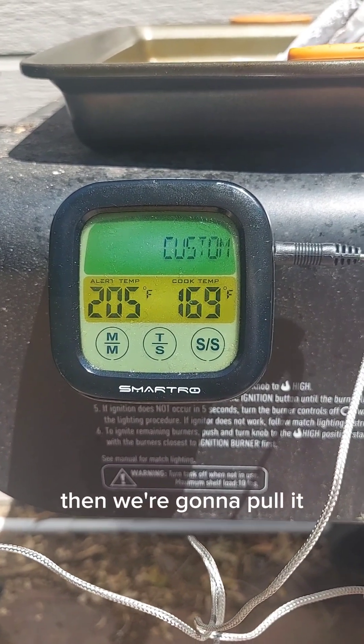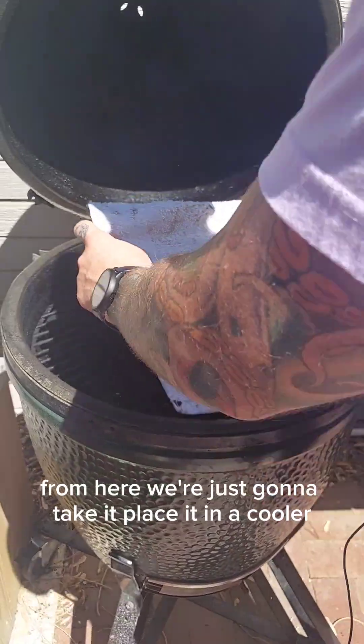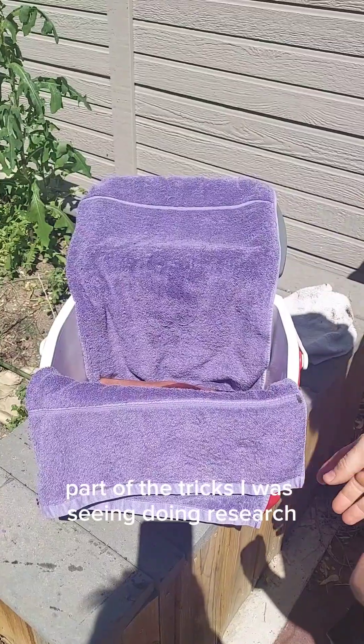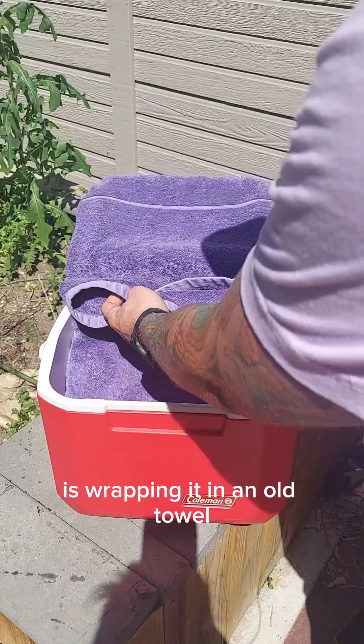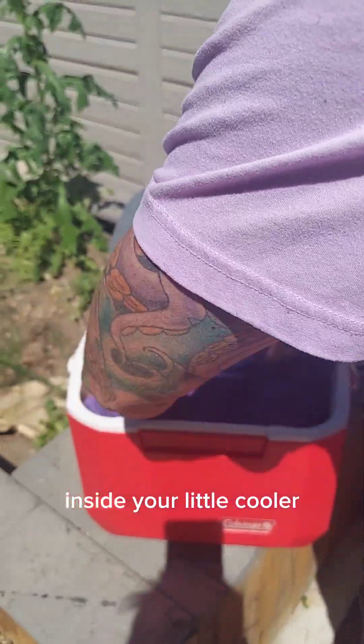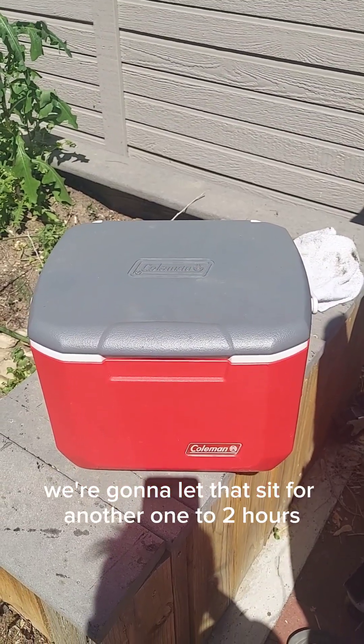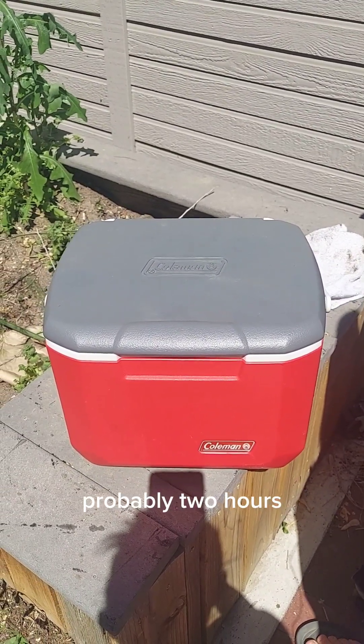205 on the dot. From here, we're just going to take it, place it in a cooler, and let it rest. Part of the tricks I was seeing during research is wrapping it in an old towel inside your little cooler. We're going to let that sit for another one to two hours — probably two hours.